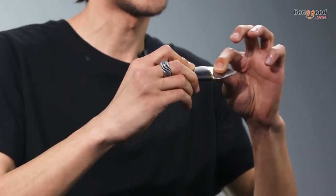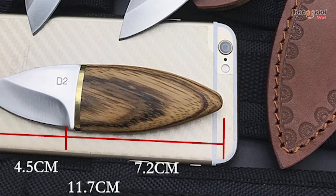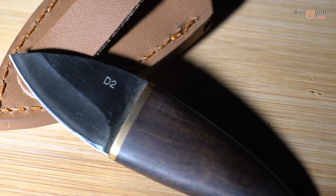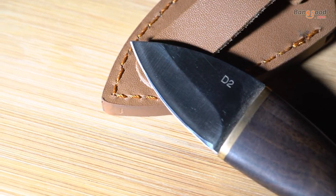Short blade; the edge is strong and doesn't have any flexibility or spring. Overall length 170 mm, blade length 45 mm, handle length 25 mm, and blade thickness 3 mm. Hardness 60 HRC, weight about 30 grams.